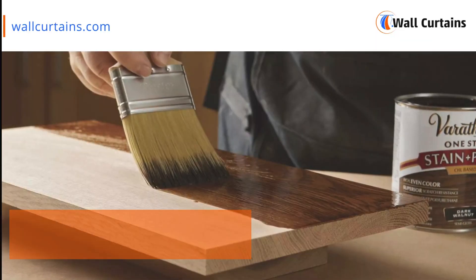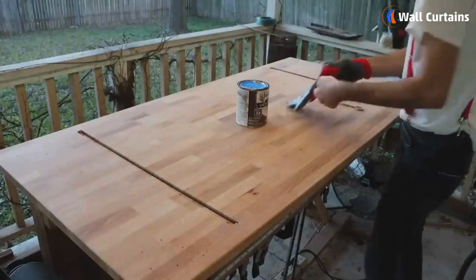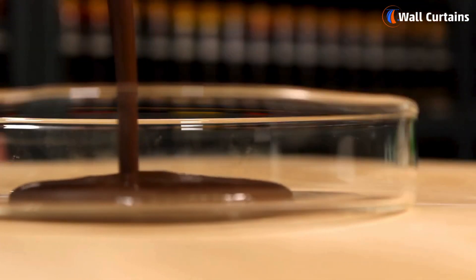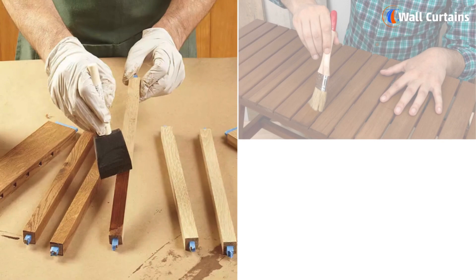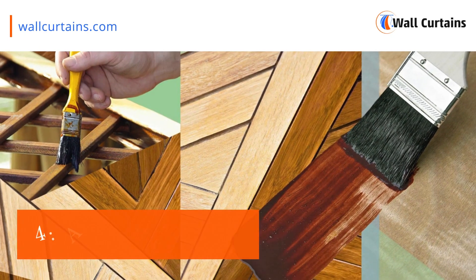Step three: choosing the right varnish. Select a varnish that suits your project. There are various types such as polyurethane, spar, and water-based varnishes. Consider factors like the type of wood, the furniture's purpose, and the desired finish when choosing your varnish.